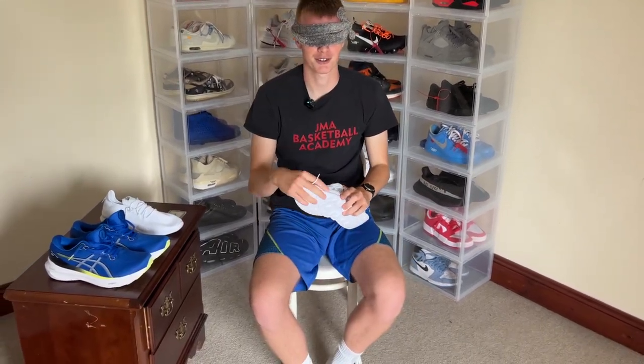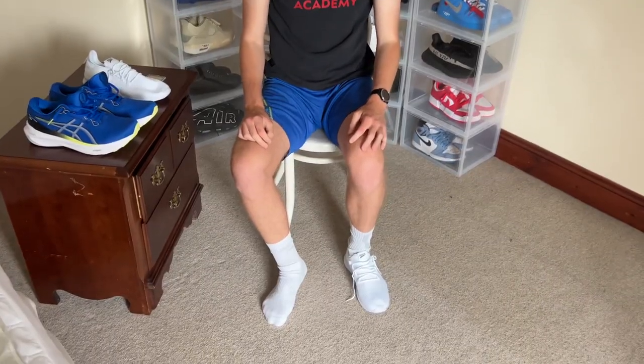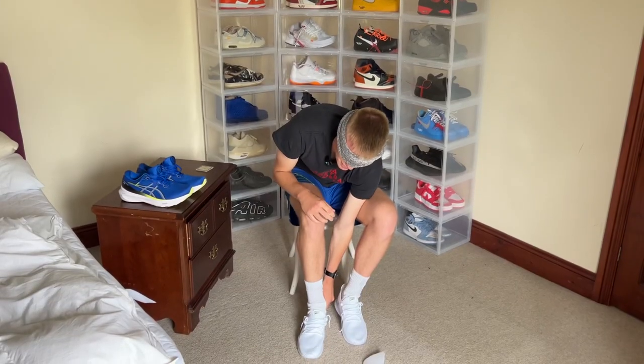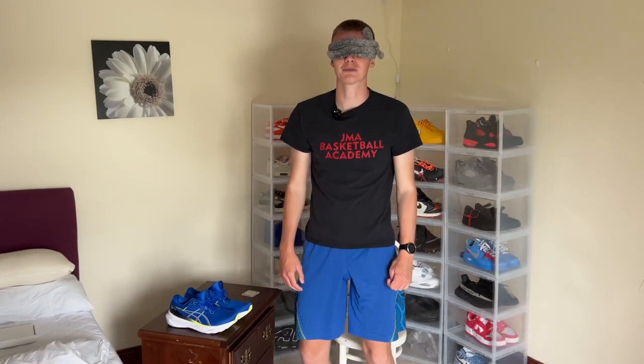Okay, so now I can't see anything. I'm going to grab a shoe, try it on, and tell you what I think. My initial thoughts: quite lightweight, the sole feels kind of spongy but not too much, and there's not really any support on the heel. There's not much support on the ankle either — definitely lightweight. I wouldn't feel comfortable running in these, but we'll see. Straight away, for the lack of support, I'm going to guess these are the cheap shoes.